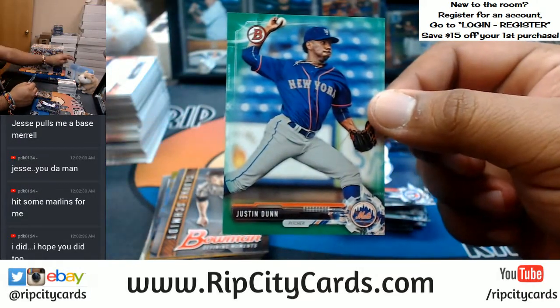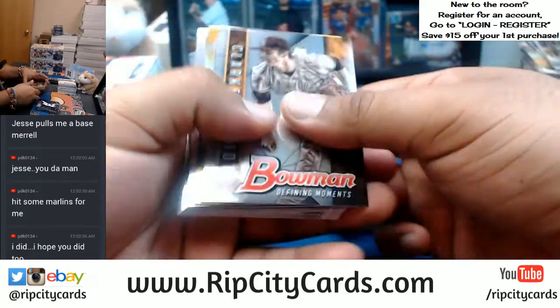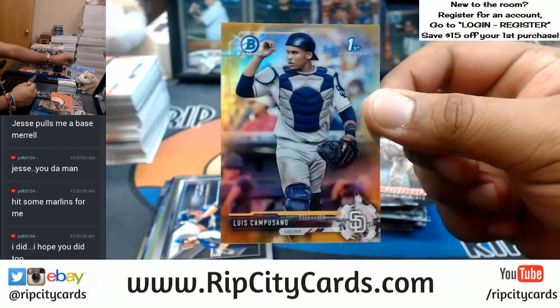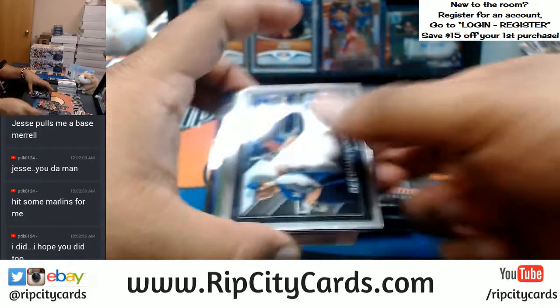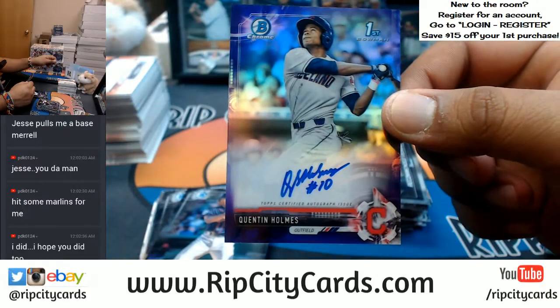Justin Dunn of the Mets — green paper. Luis Campusano of the Padres — gold. Very nice. And a Quentin Holmes purple for the Indians. Finally some color!